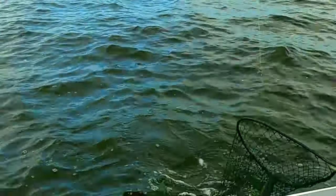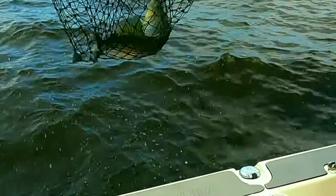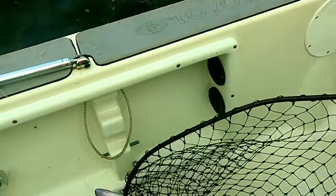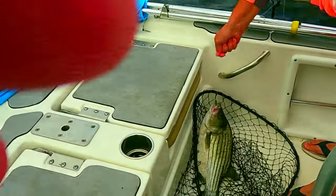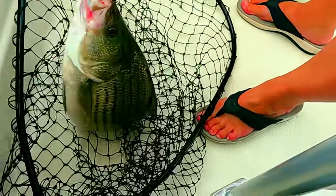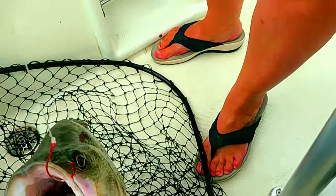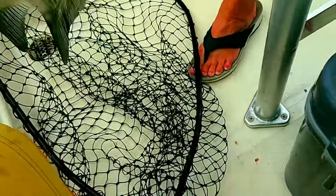It's pretty close to a double — two laying on the deck at the same time. That's a pretty good one right there. We don't weigh this one. They are mean rascals too, these hybrids. Circle hooks, barely in there.